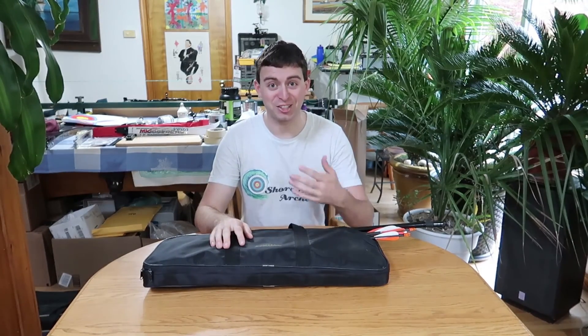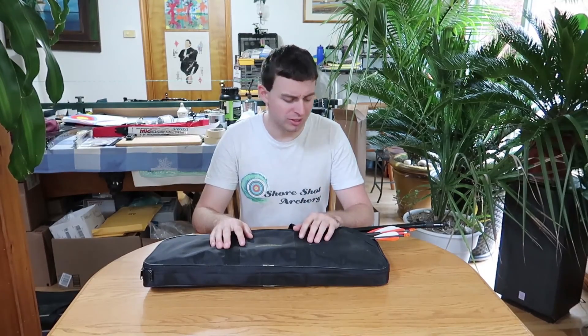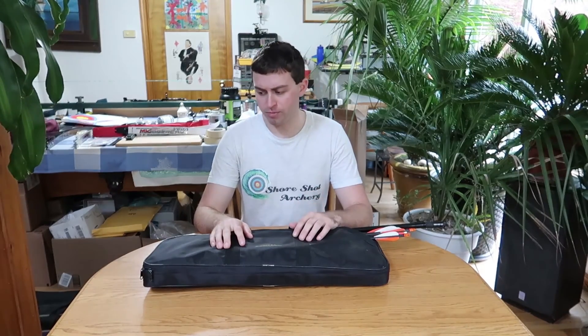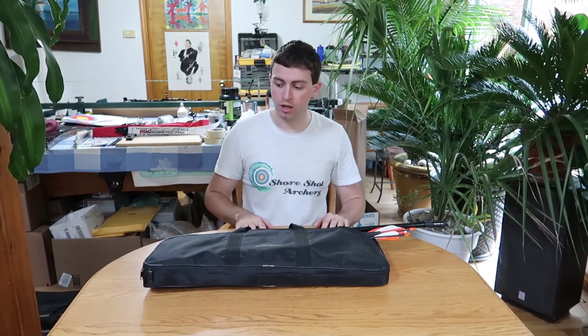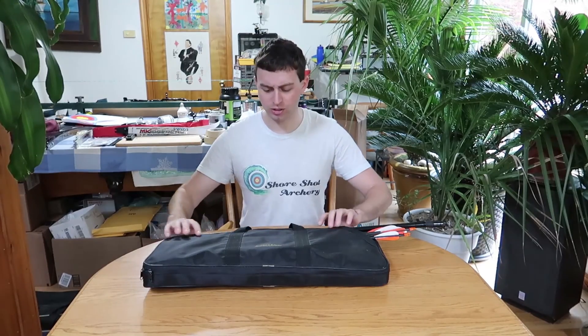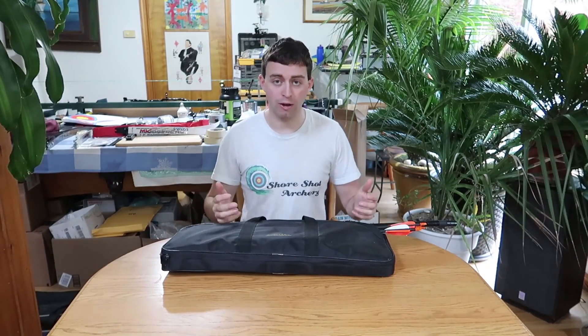My first case here is actually my first bow case ever. It's a Cartel. I would say it was a really good price — I was 13 or so back then, so we're going on over 10 years. But it did its job and as you can see it's still in good shape. This is your great travel-to-your-local-tournament bow case.